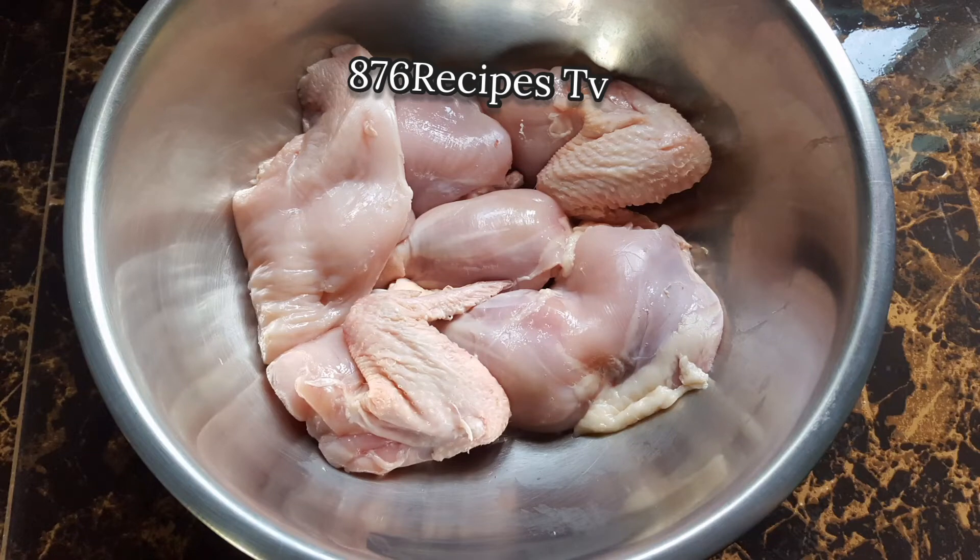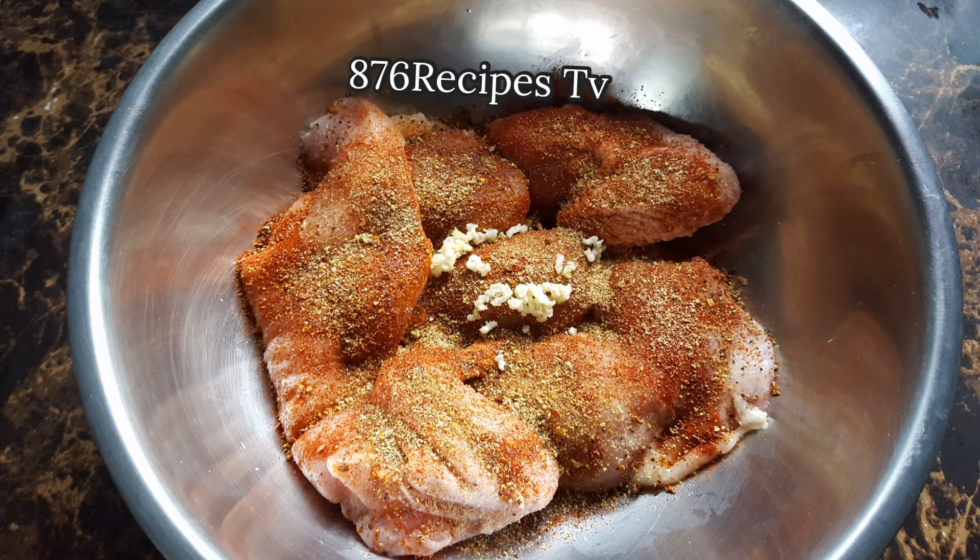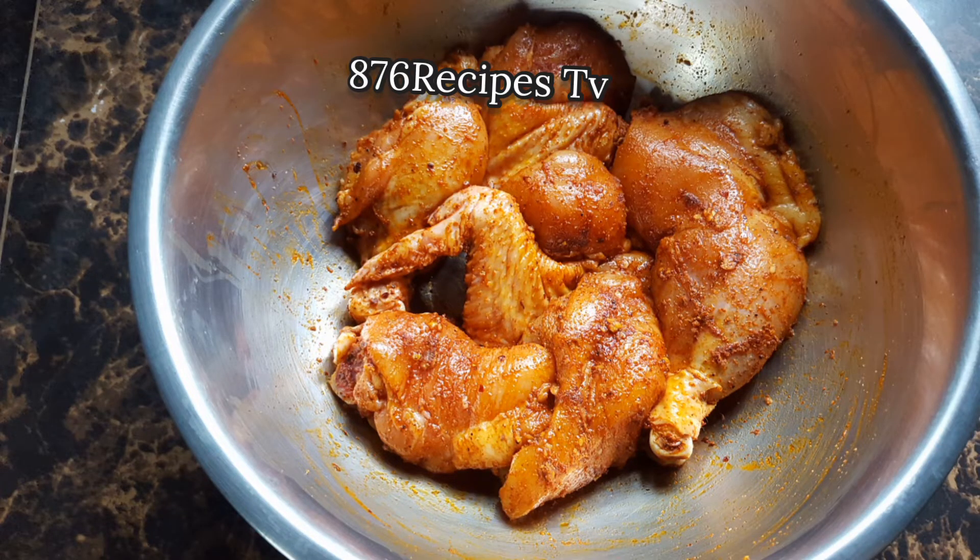Now I'm going to add all the spices to the chicken, including two cloves of garlic that I mince. The spices and the garlic are rubbed onto the chicken.